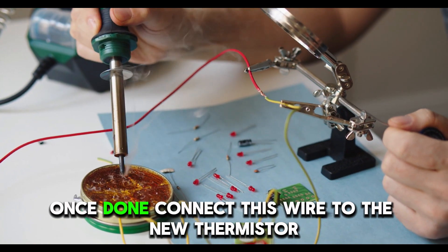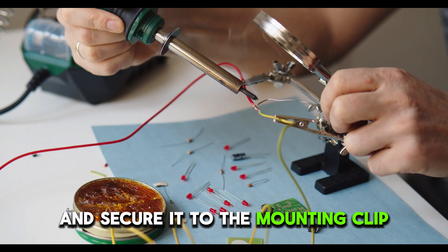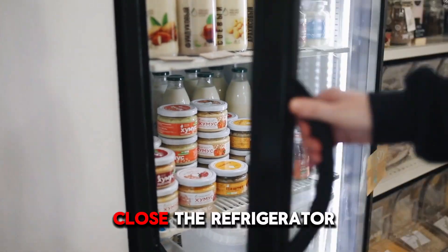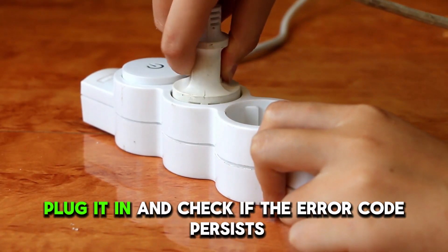Once done, connect this wire to the new thermistor and secure it to the mounting clip. Attach the thermistor cover and reinstall the drawers and shelves. Close the refrigerator, plug it in, and check if the error code persists.